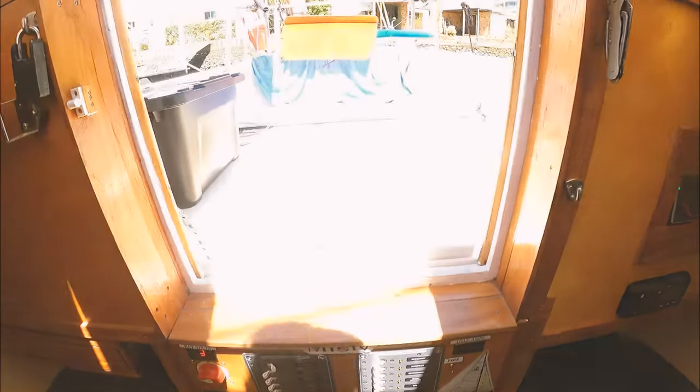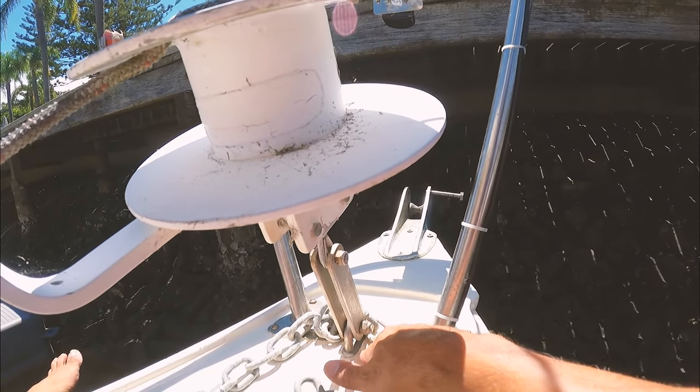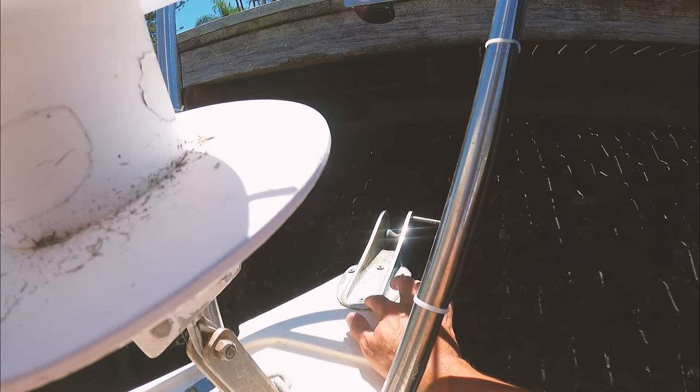Another thing I've got to do is where the rope connects to the chain — you can see it's been rusting, so that's worn through a little bit. Probably still fine for now, but really I should replace it. I should just get rid of that link and put it on here, using the same splicing. What I'll do is I brought the grinder, so I'll grind that off and cut it off, and then just link it to this one. I've got the anchor swivel from the old anchor — it doesn't fit on this new anchor but it will fit in between the rope and chain, so I'll use that to connect them.